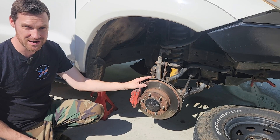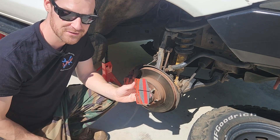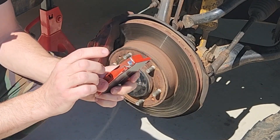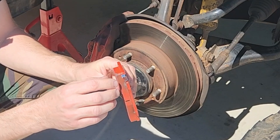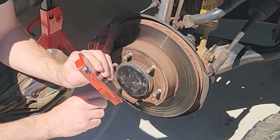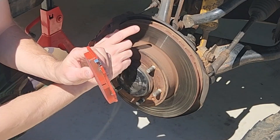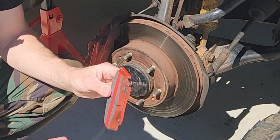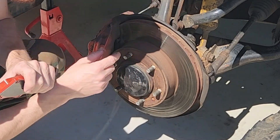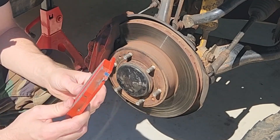Here is a new pad ready to replace the old worn one — there's quite a lot more material on the new one. All disc brake pads have a strip of steel on them. When the pad reaches minimum spec, this strip starts rubbing against the disc and makes a lot of noise. If your brakes are noisy, take the wheel off and check whether this strip is touching the disc — if it is, it's time to change the brakes.